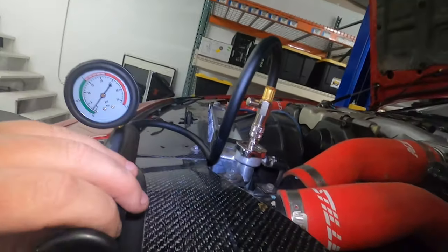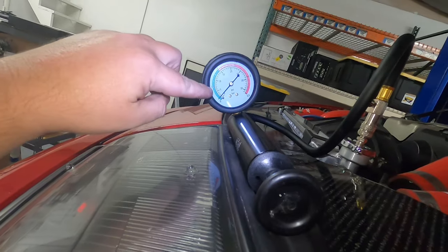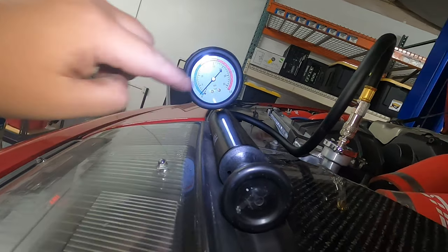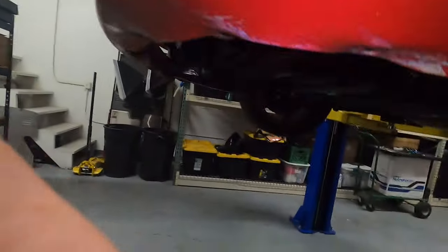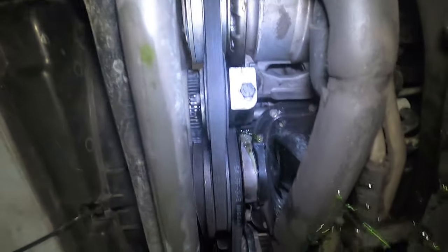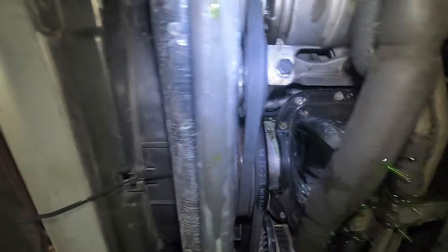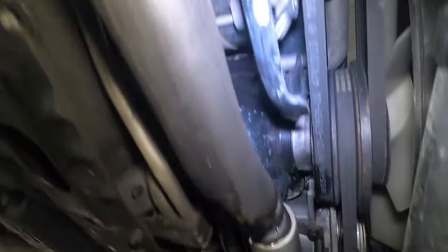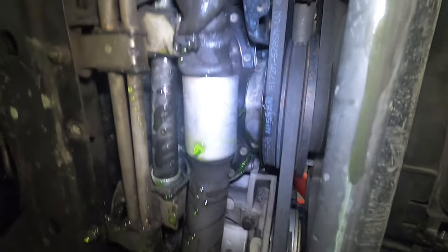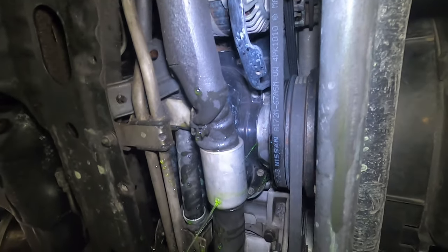What I ended up doing is purchasing a coolant pressure tester. You can see it's right about one PSI right now. I could probably pump it up and get it back up to five so this thing will really start leaking. But if we come up here and look, I can't really tell where it's coming from. So next thing on the list is to remove the fan shroud, because that does not look good at all.